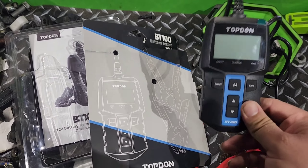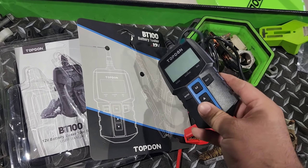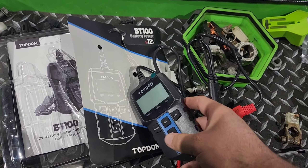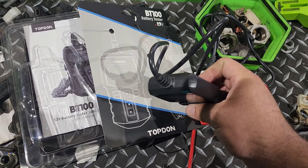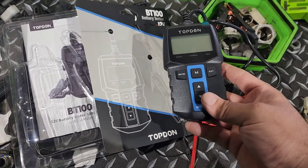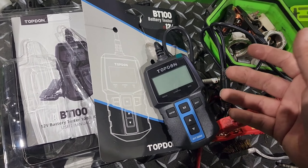Before we move on with actually hooking this up and putting it on a vehicle and testing a couple batteries, I did forget to mention that this is the TopDon BT100 battery tester, 12 volt. And again, this does battery tests, charging tests, and starting tests I believe — but we'll run through it on a couple vehicles.